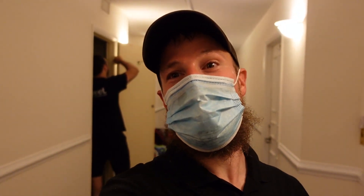Hey guys, what's going on? IAQ Josh here. We are on site at a high-rise property, a condominium in the Fort Lauderdale area. I've got my colleague Raphael behind me.